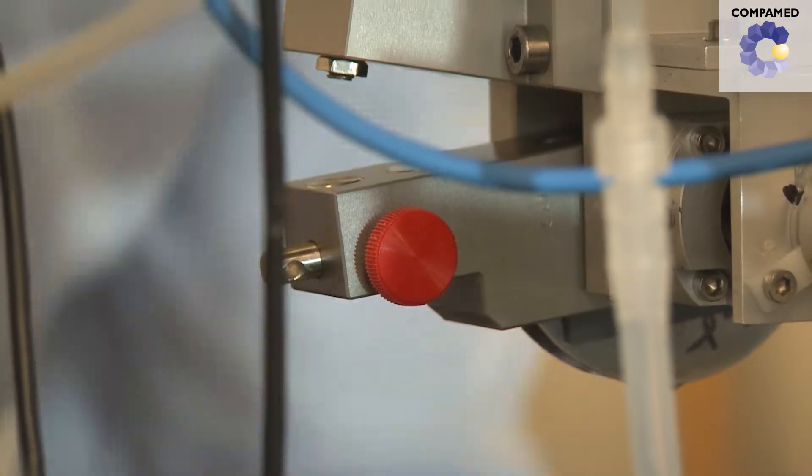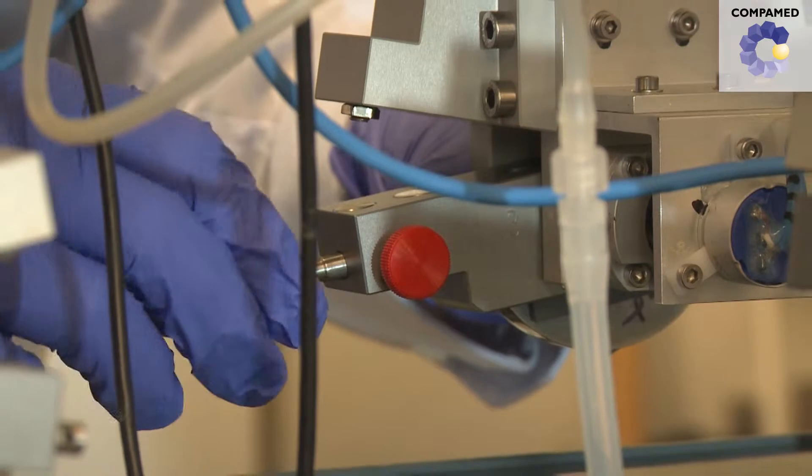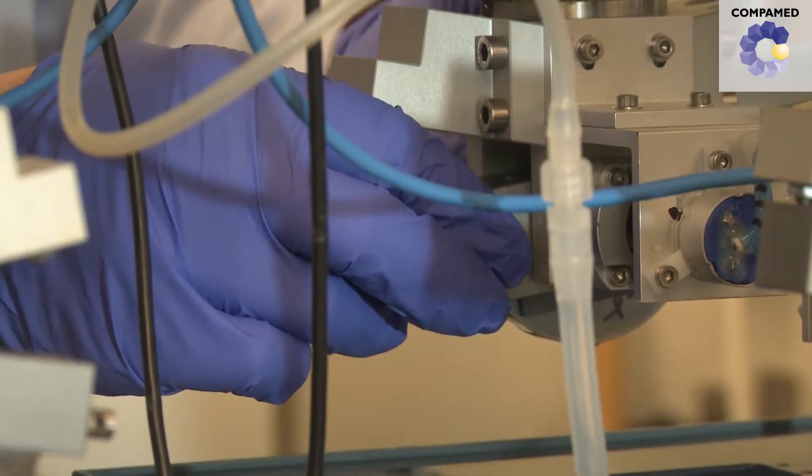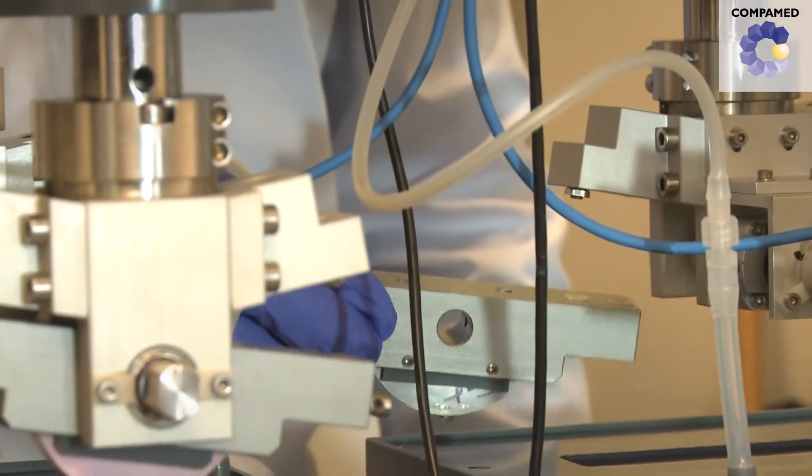Permanent knee joint damage can put a lot of stress on patients. This can be alleviated with prosthetics. Long-lasting ceramic prosthetics prevent premature wear and therefore more surgery.